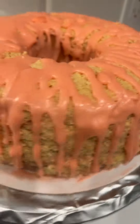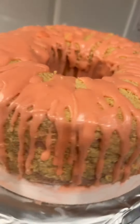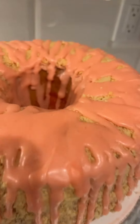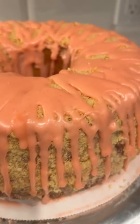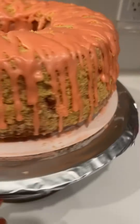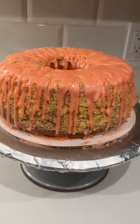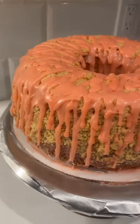Here is my strawberry crunch cake, made with a buttermilk pound cake batter. It has the swirl in the middle and I'm all finished. This is my version of it.